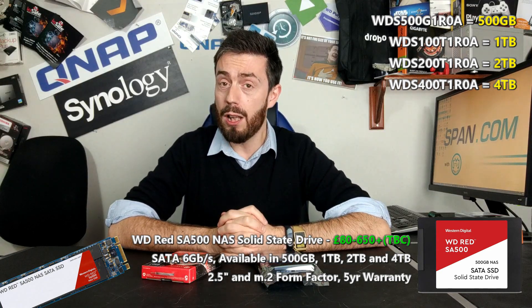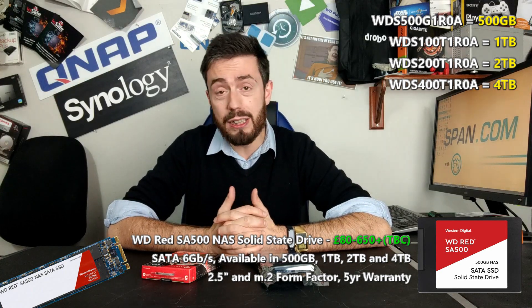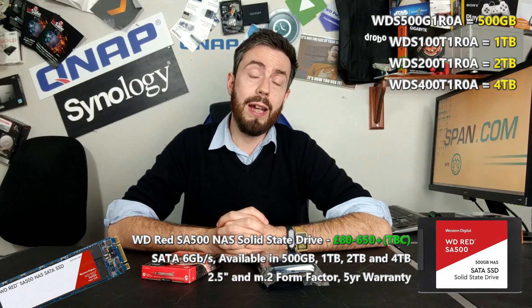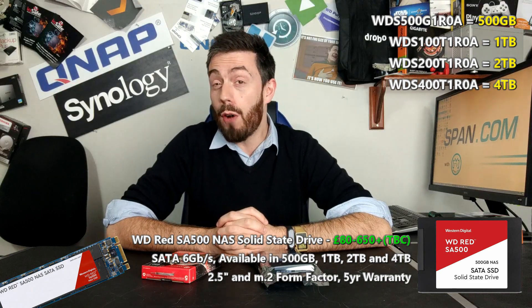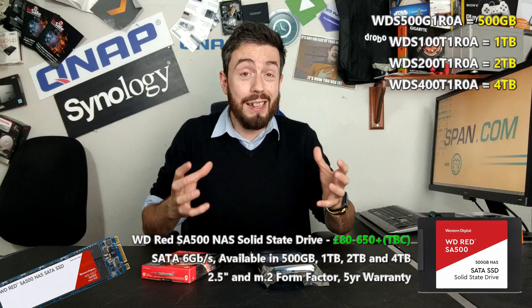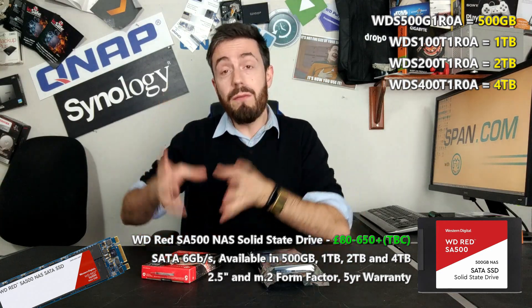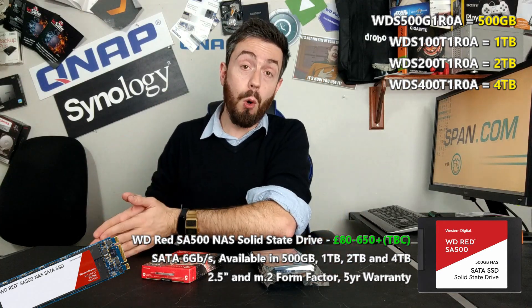That's a lot of money, so why should you care about NAS-based SSD? Well, there are a few reasons. Notwithstanding the fact that these drives are going to arrive with five years of manufacturer's warranty - which most brands already offer - on top of that, when it comes to SSDs, what you want is media that is fit for the purpose you're using it for.